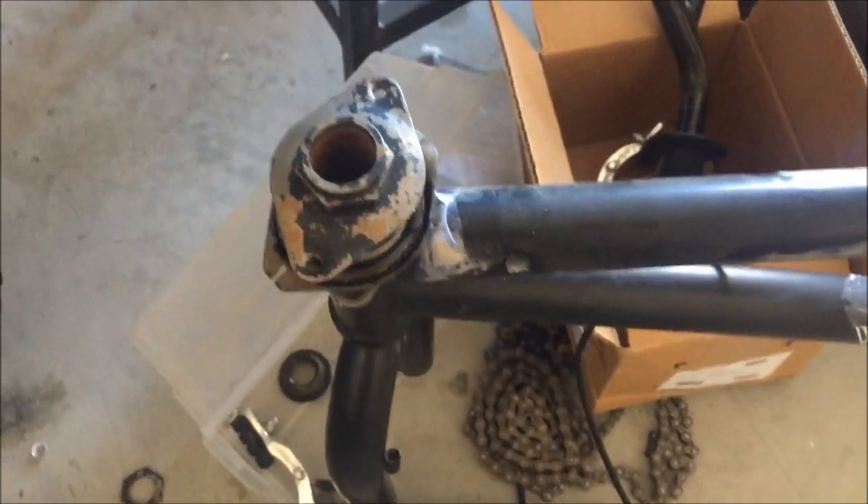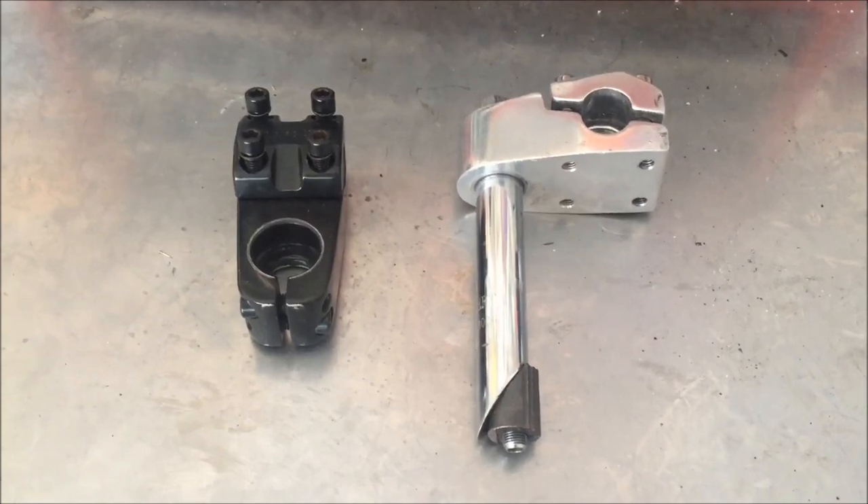Now on these old bikes, the forks were threaded, so you didn't need a compression bolt because it was threaded there and that's what holds the fork down and in.